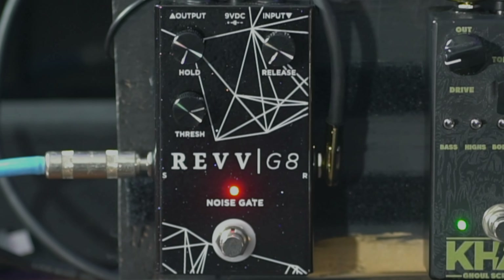What's up guys? Kyle here again and today we are taking a look at the Revv G8 gate. It's great! Let's do it!